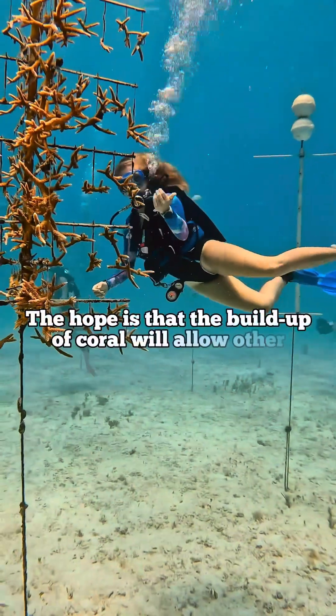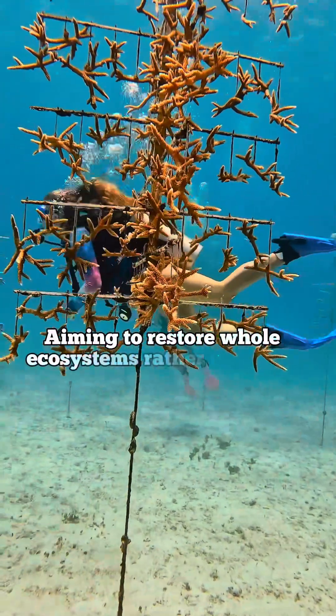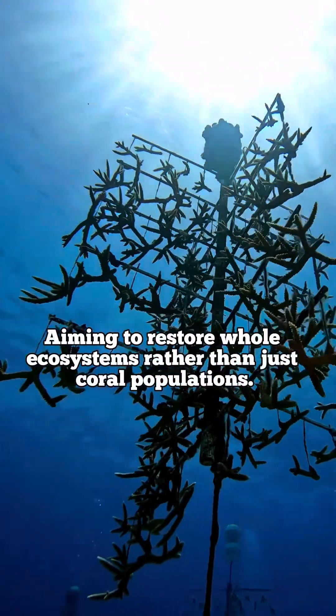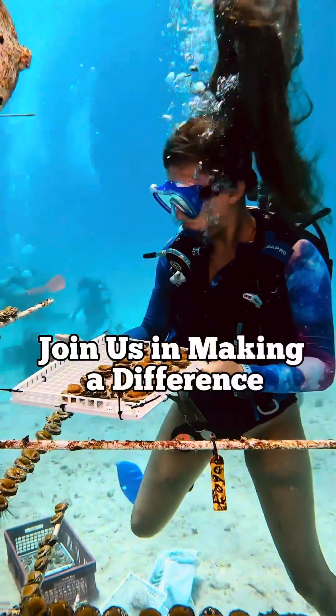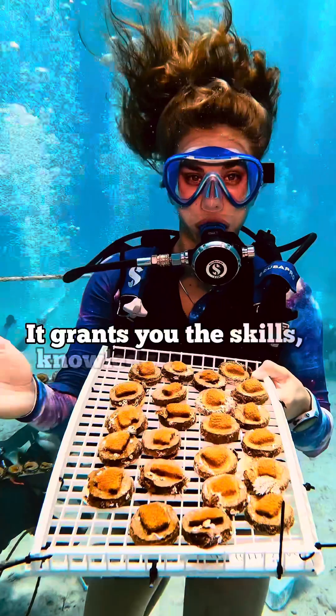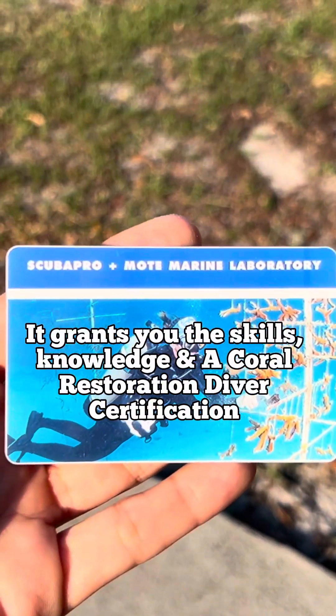The hope is that the buildup of coral will allow other species to grow, aiming to restore whole ecosystems rather than just the coral populations. Join us in making a difference. This immersive experience doesn't just leave you with memories — it grants you with the skills, knowledge, and a coral restoration diver certification.